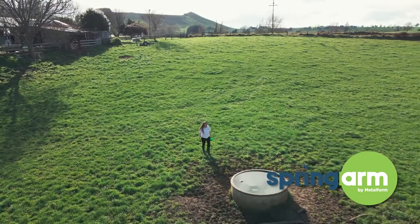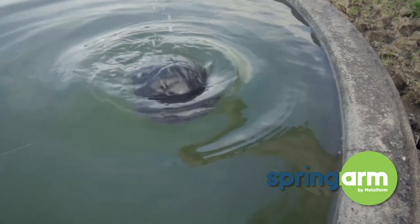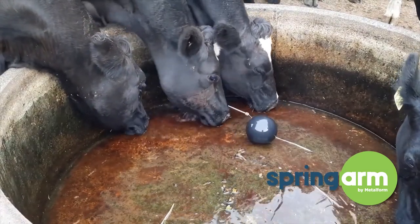Spring arm is a flexible ball cock arm that sits in a trough. We had lots and lots of ball cock arms that were breaking all the time for many, many years, and that's a huge issue in the dairy farming industry.